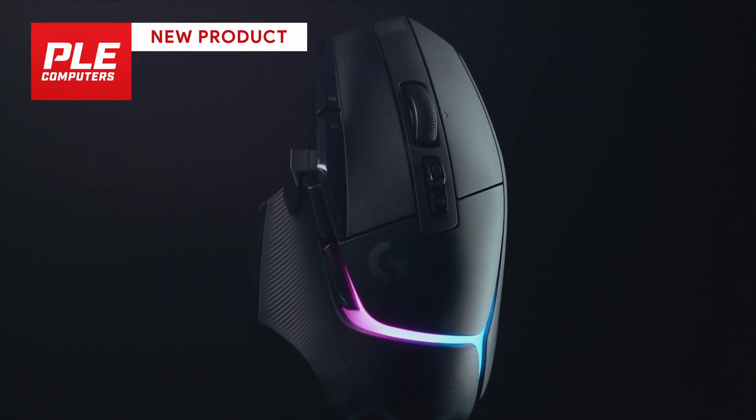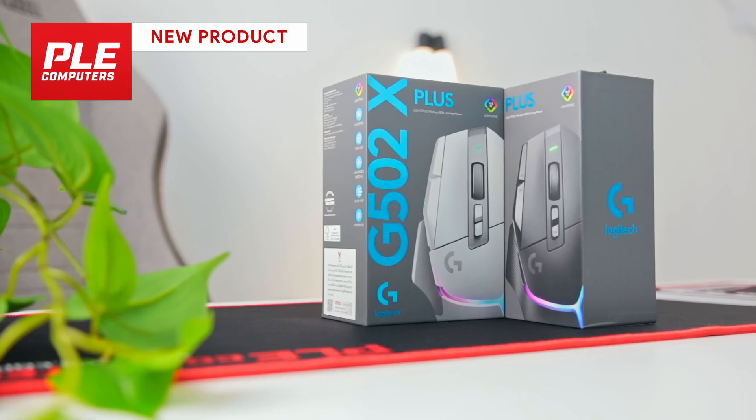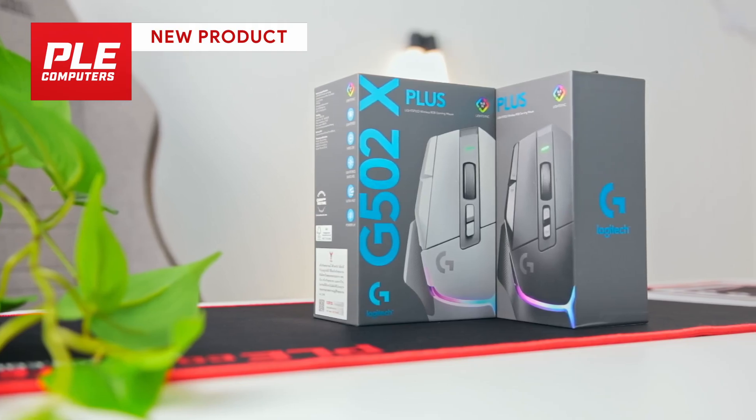Logitech have just launched their brand new lineup of G502X gaming mice. We have the black and white plus versions here, so let's take a quick look.